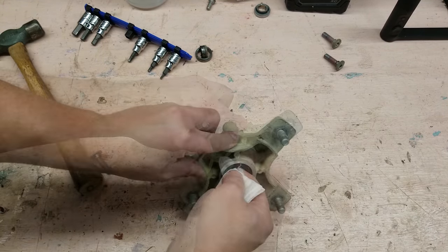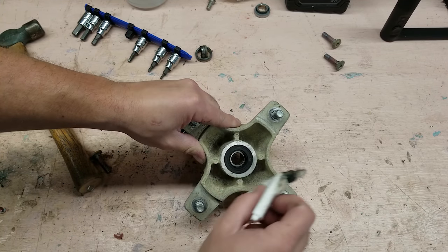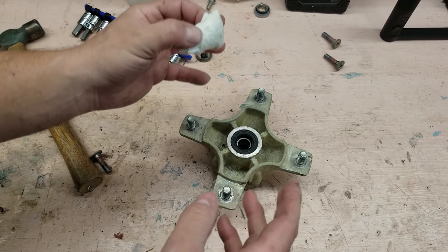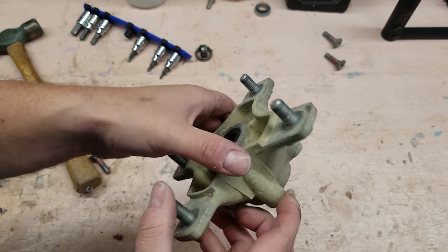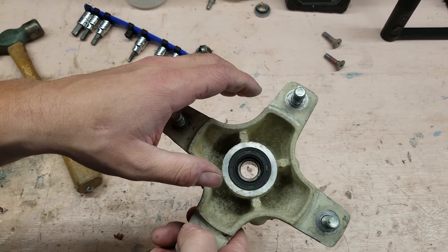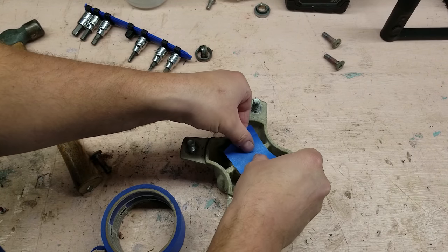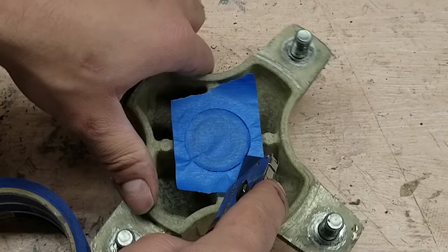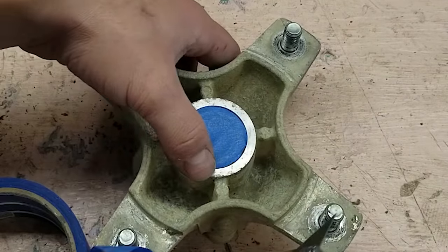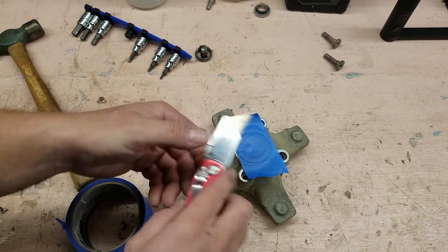Lacquer thinner is great - when I was a forklift technician we used to use lacquer thinner on like every single project because forklifts have grease all over everything. See that - cleans up really nice. I'm going to mask that off because I don't want dirt and debris getting in our bearings. This ain't going to be a show quad - it's going to be ridden. This is just going to make the hubs nice and clean so we can paint them up.